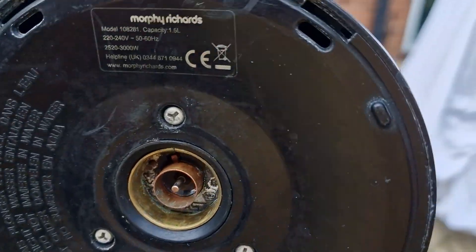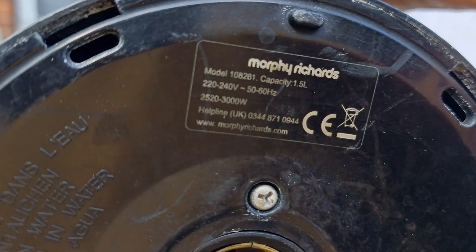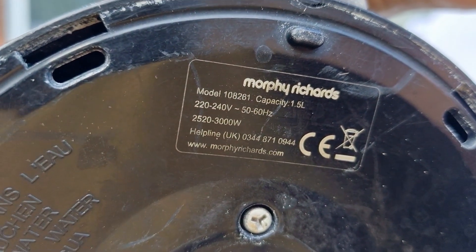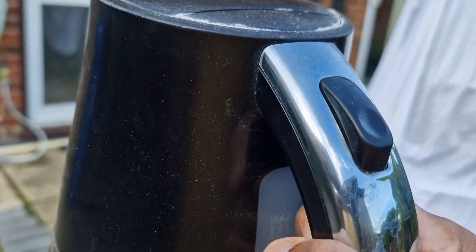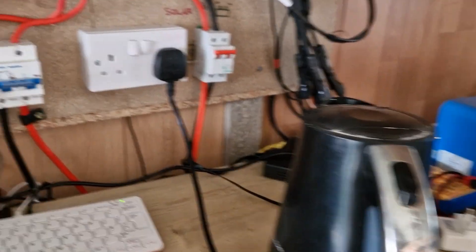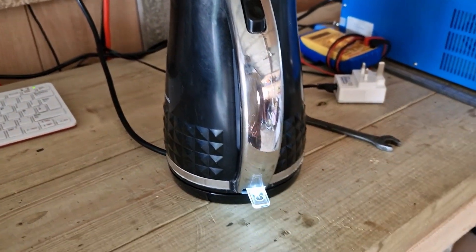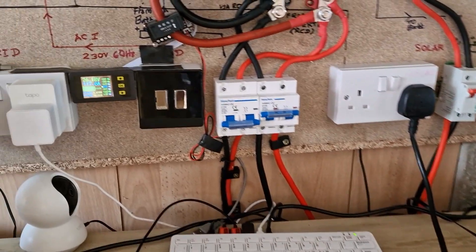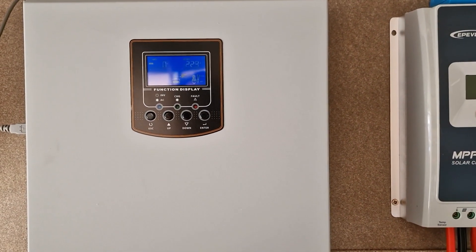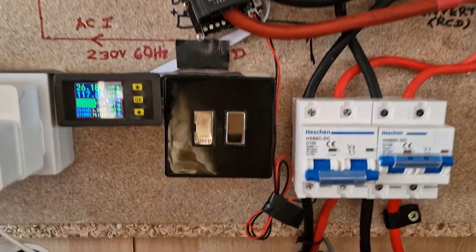I have a kettle which is rated between 2500 to 3000 watts. I'm going to try with the kettle as well. I have connected the kettle — let me see how much current I can draw. Let me turn it on. It is showing 117 amps — 117 amps.